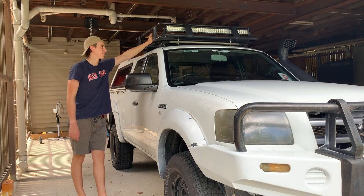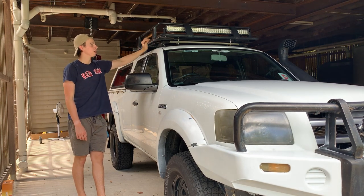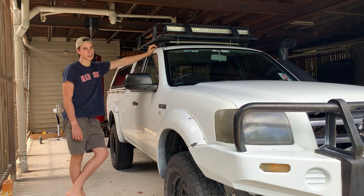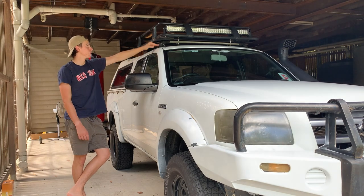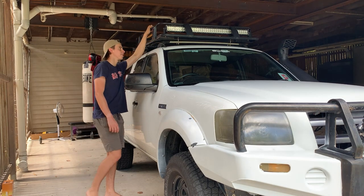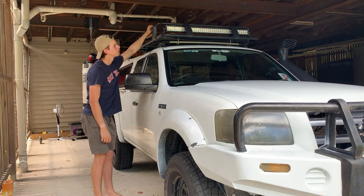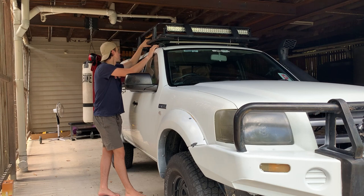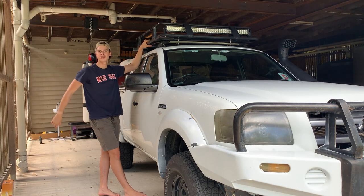Next was the roof rack, so it took a bit to get all the parts and figure it out because the pipe had no foot — it had a mount and needed hooks that hook under the roof, which I didn't know at first. Eventually figured it out, got the roof rack on and got the roof basket on top. Installed it with Lachlan and I think we did a decent job — they haven't come off yet.